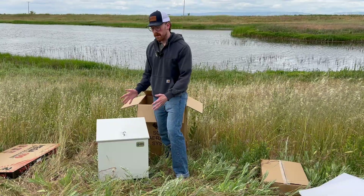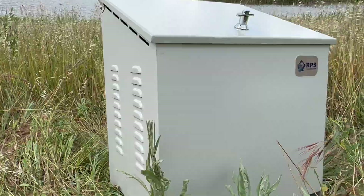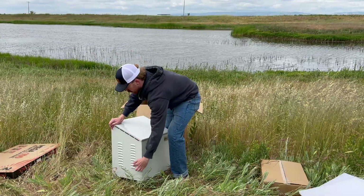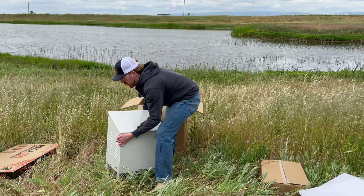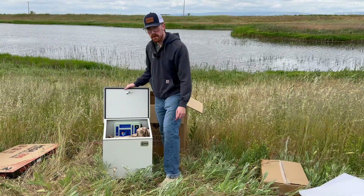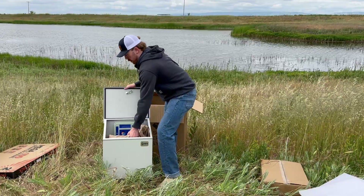Now the first thing you'll notice about this system is the custom weatherproof enclosure to keep it protected from the elements. It's also got venting on the side to allow for sufficient airflow during higher temperatures. If we go ahead and open this up, let's pull some of this protective packaging out and see what we have going on inside.